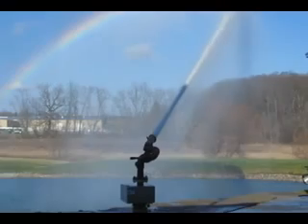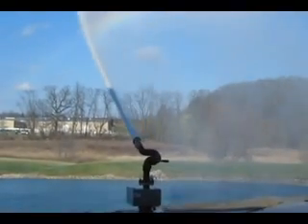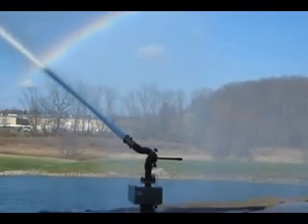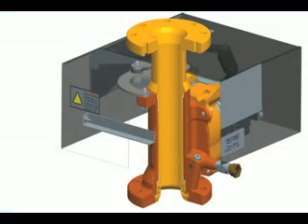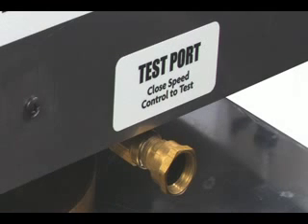and superior performance makes it the ideal choice for long-term, low-service solutions for protecting your hazardous and harsh environments. The maintenance-free polymer bearing design lasts more than three times longer than competitive units. An integrated test port allows testing